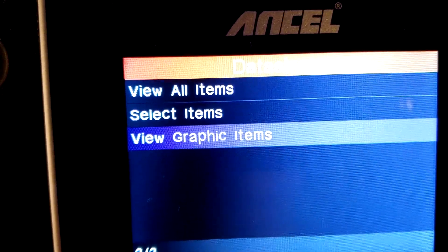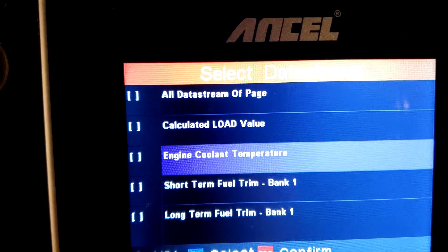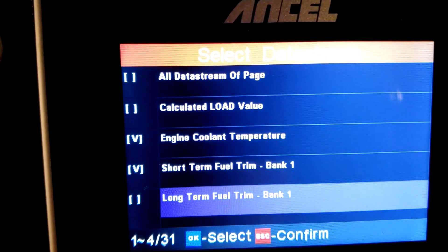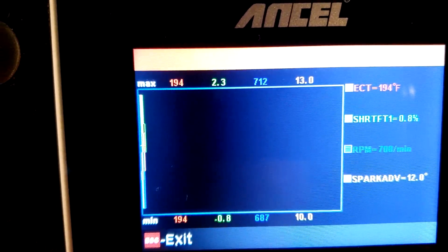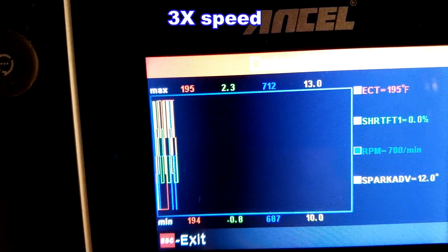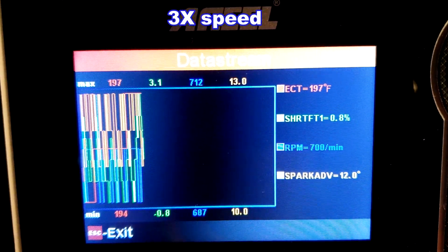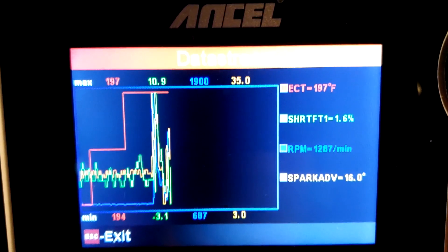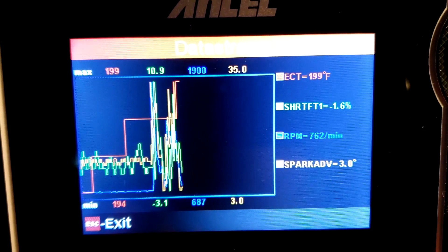They've also got graphs. You can pick like four items and put them on a graph. It's pretty cool — you can give it a little gas, a little throttle, and watch the values change on the graph. Yeah, that's cool.